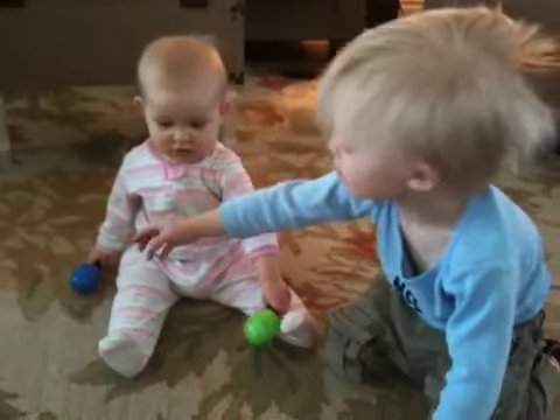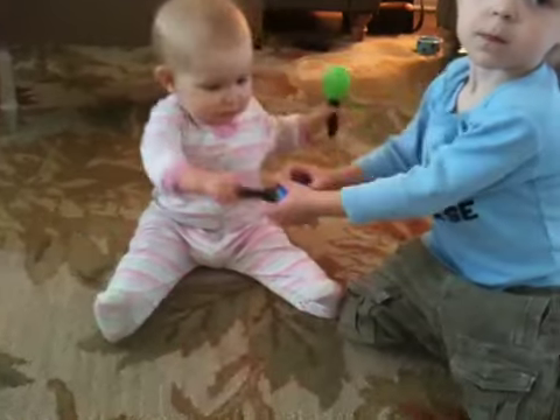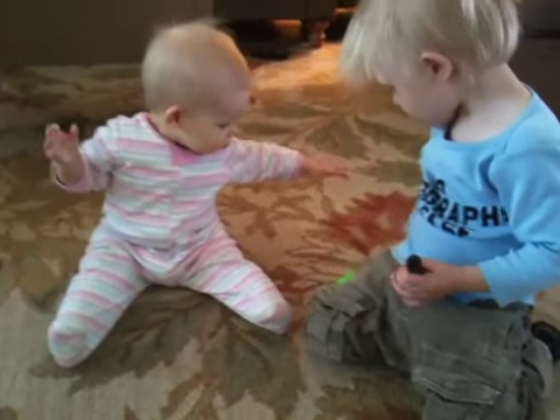Okay, be gentle when you take it. That's okay, honey. She doesn't know. Hand her that one.